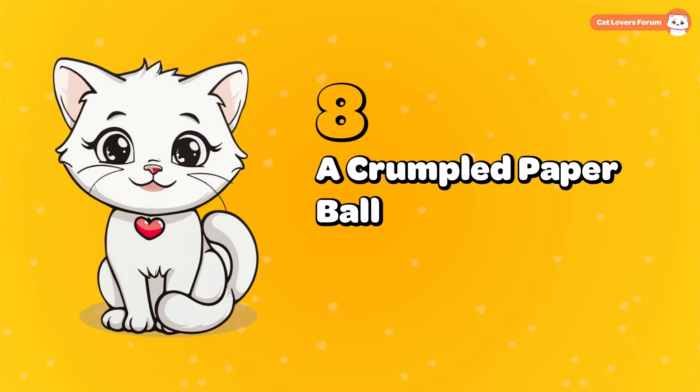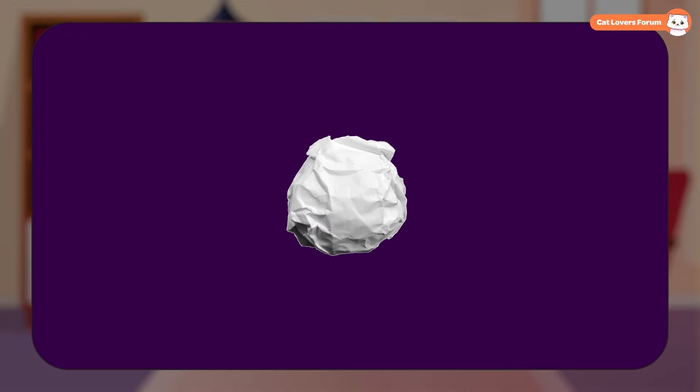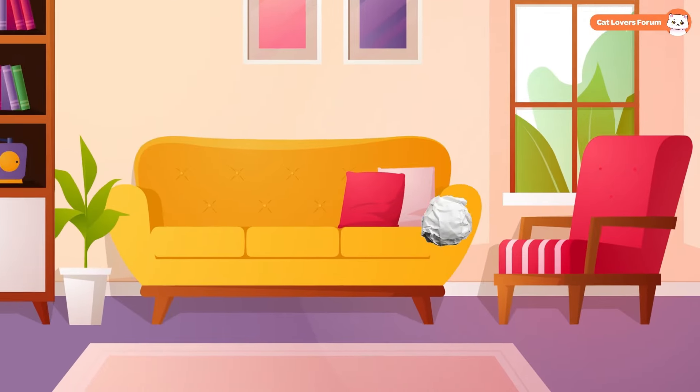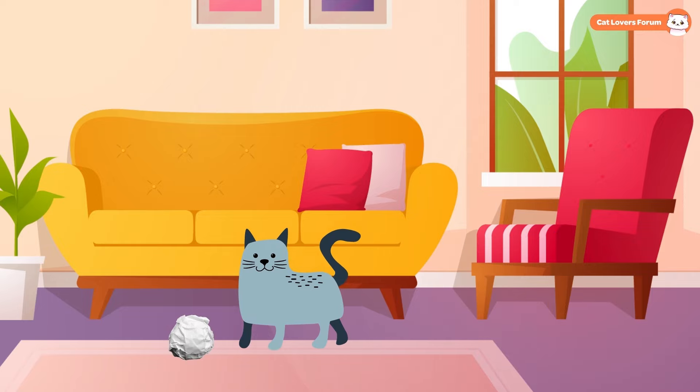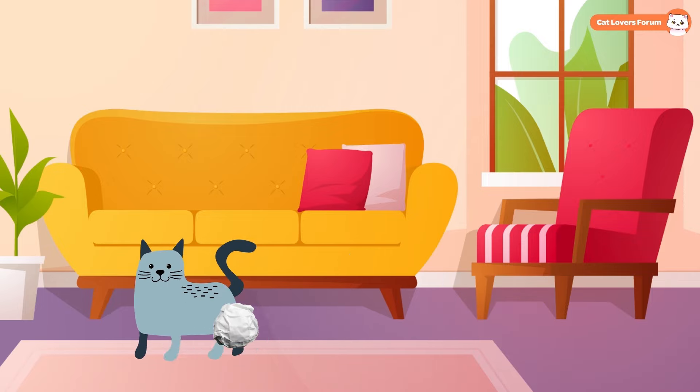A Crumpled Paper Ball: This one is so simple that you only need a plain sheet of paper. Just crumple it up into a ball, making sure it's not too tightly packed, but solid enough to hold its shape. Toss it across the room and watch your cat chase, pounce, and bat it around. Cats can truly have endless fun with the simplest things.